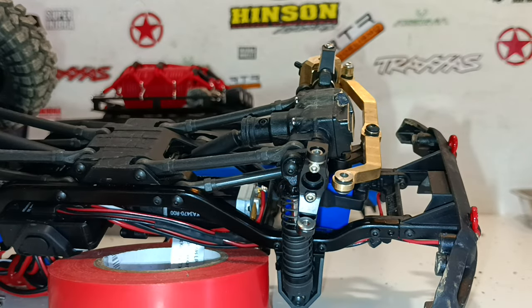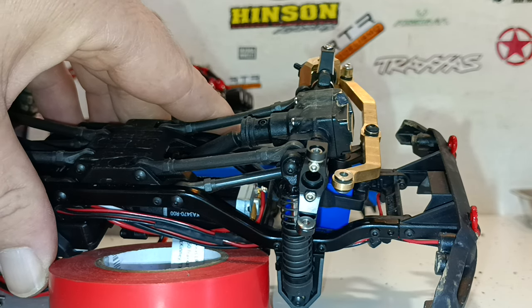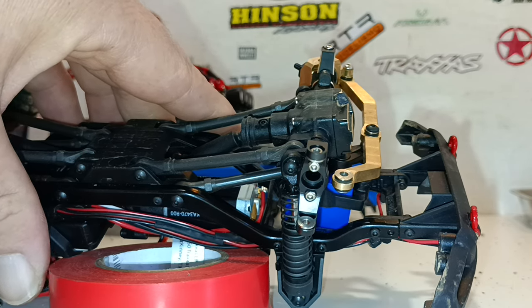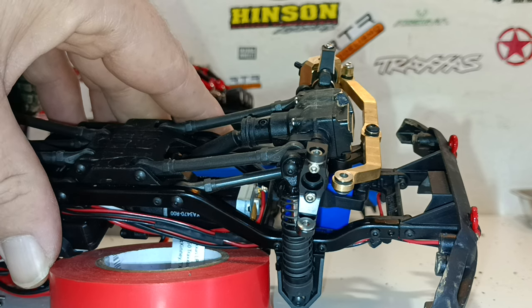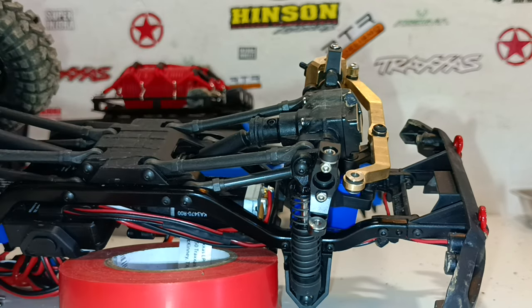If you guys had the same problem, just make sure you give it a tiny little clean — don't over-drill it. That's why I used a drill bit that was slightly smaller, just to remove the imperfections. I really do hope this video helps you out and you don't make the same mistake I did. Thanks for watching and I hope to see you guys in the next one.